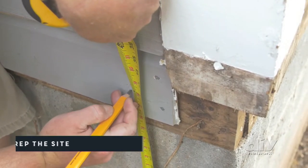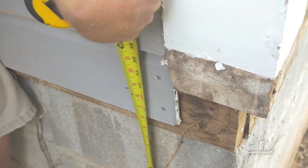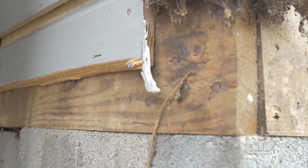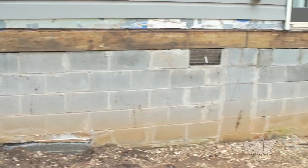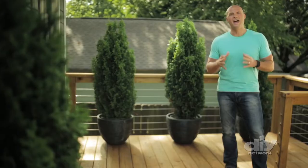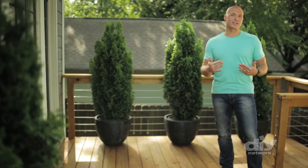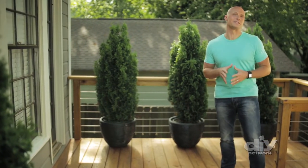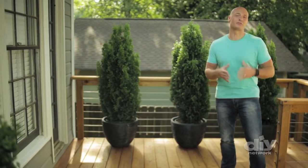To install it, first mark where the top of your ledger board will sit against the house. Then remove the siding in this area so you can tie the ledger board directly to the home's rim board, floor trusses, or wall studs. Never attach the ledger board over siding or a brick veneer, as the weight of the deck is way too much for these materials, putting your deck at risk for collapse.